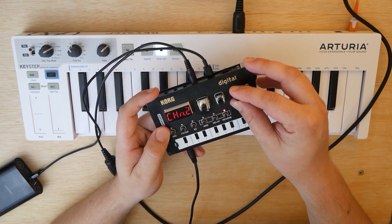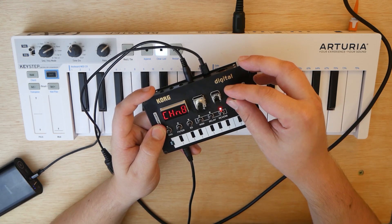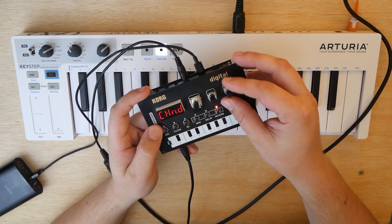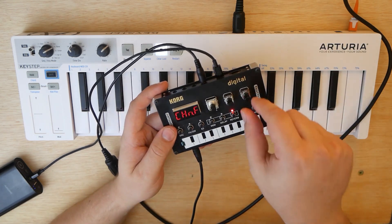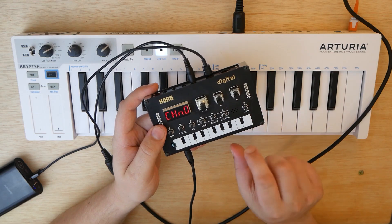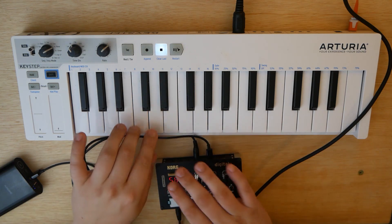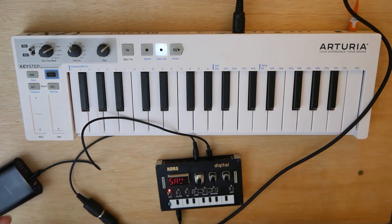If we use Knob B, we can scroll up and down through all the channels — there are 16 different values. It starts at 0, and when it says 0 on the NTS-1, that actually means channel 1. So: 0 is channel 1, 1 is channel 2, 2 is channel 3, 3 is channel 4, all the way through 9 for channel 10, then A is channel 11, B is channel 12, C is channel 13, D is channel 14, E is channel 15, and F is channel 16. Since we set the Keystep to channel 1, turn Knob B all the way down to 0, then press the ARP button to save our settings. The NTS-1 will reboot, and after it reboots — there we go.